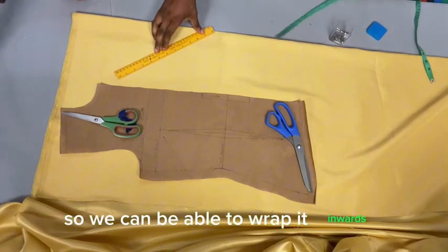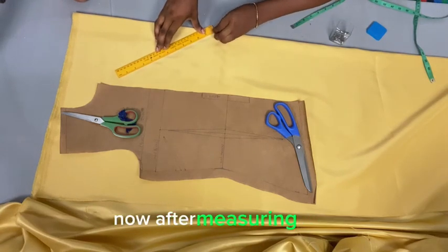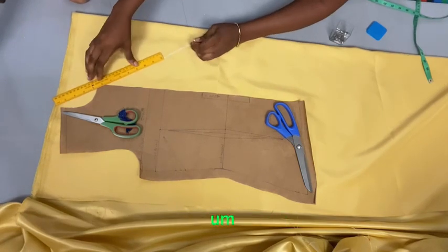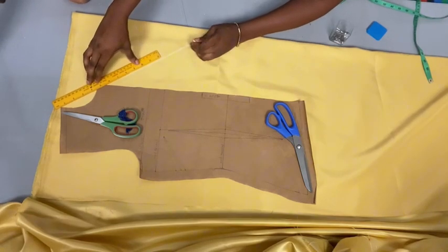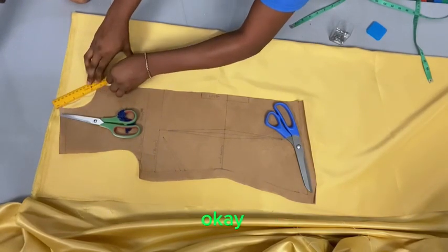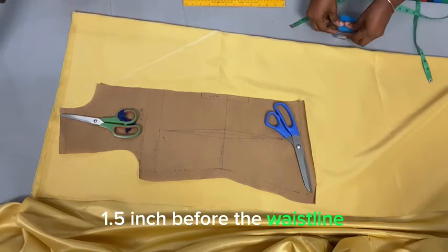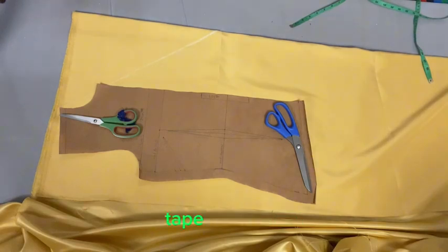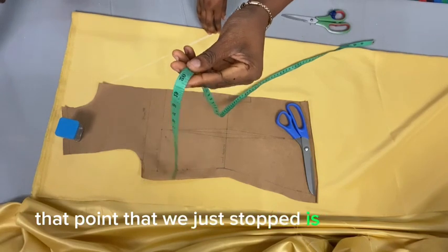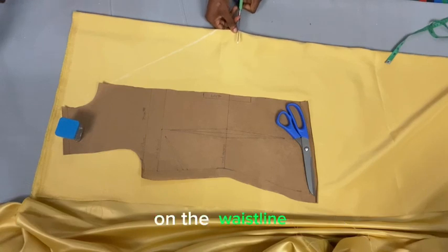The reason for moving it inwards is that since this is a wrapped dress, we need this part so it can overlap and wrap inwards. I marked from the top shoulder point outwards toward the waistline, stopping 1.5 inches before the waistline. The distance from the shoulder point to where the tape stopped is 20 inches.